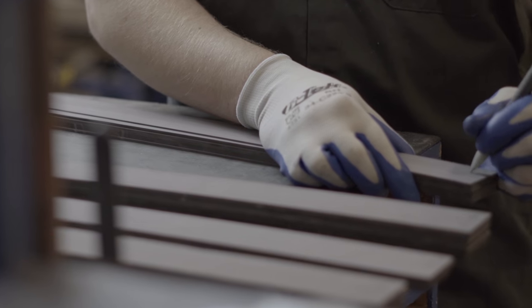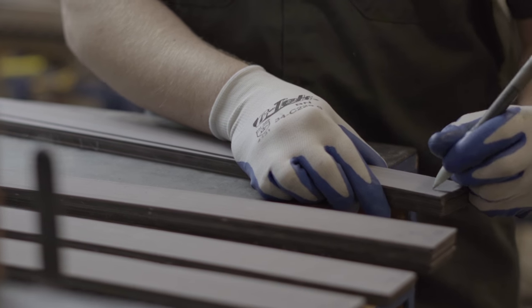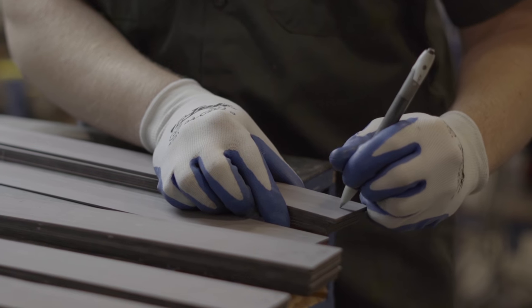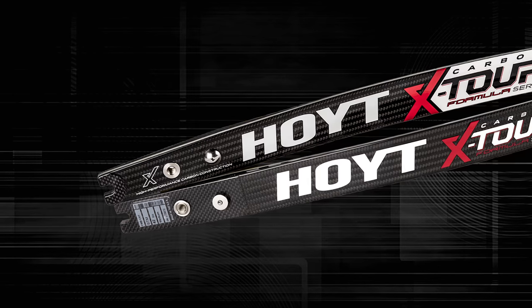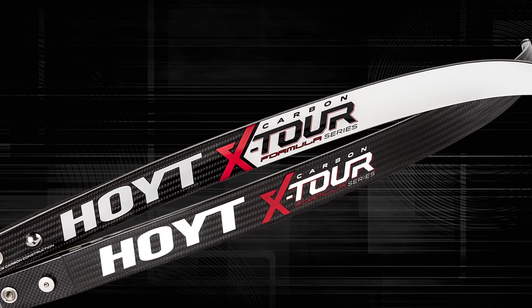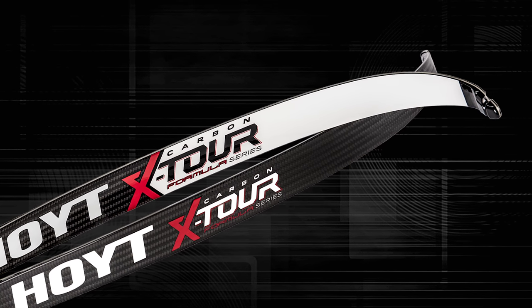For those who prefer a foam configuration, the Carbon X-Tour is also available with Hoyt's proven syntactic foam technology. Our proprietary combination of glass microspheres and resins transformed into a high-performance, durable, and super lightweight foam core that has been trusted by recurve archers for years and has brought home gold medal after gold medal.